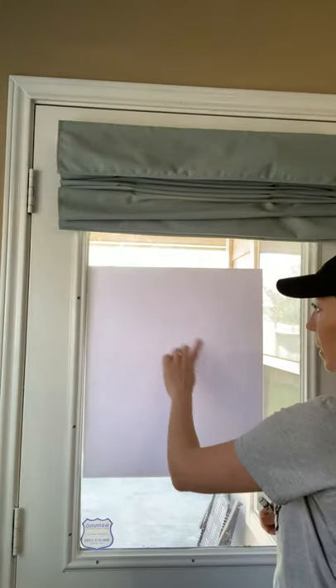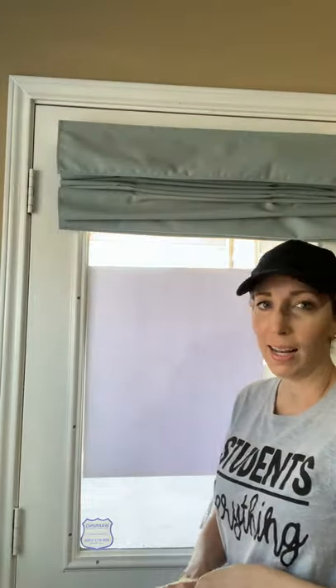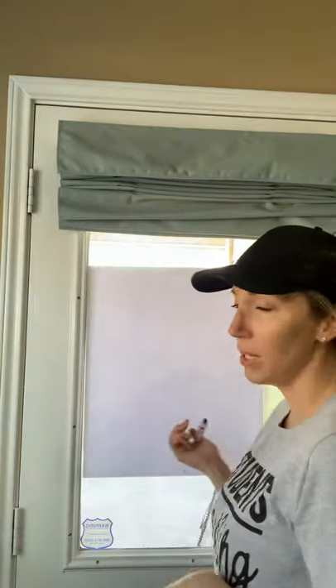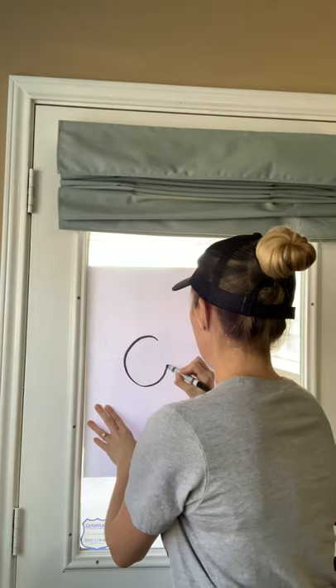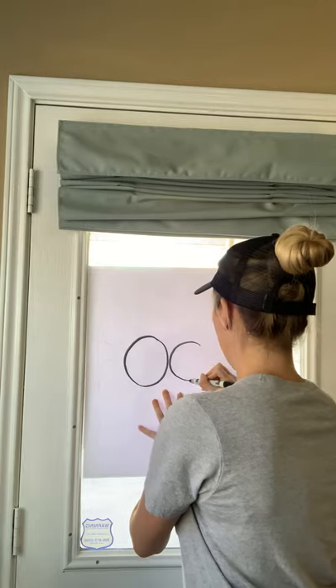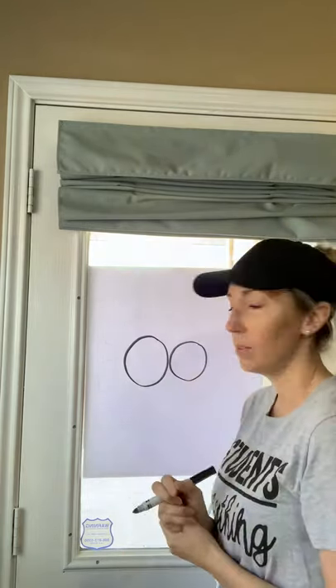You're going to find the middle of your paper, about right here, and we're going to draw two big eyes. I'm going to make my silly eyes, so I'm going to do one a little bit bigger than the other, but you do not have to. Okay, so we'll find the center, draw one and two. Go ahead and do that.